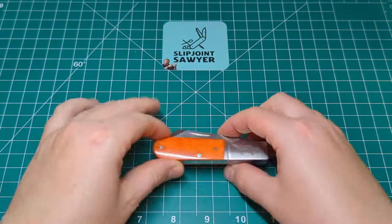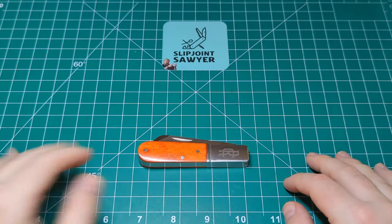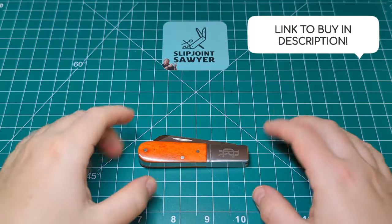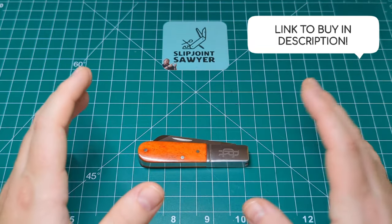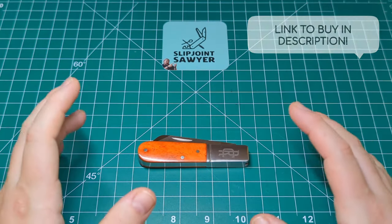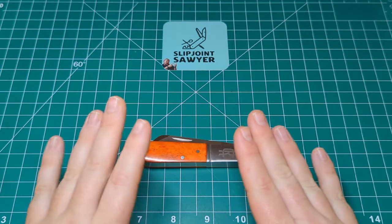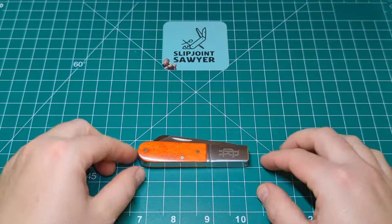Here it is — the Beaver Creek Barlow. I haven't had this a whole lot of time, but it's made a massive impact on me. I really do think this is going to be my traditional knife of the year, mainly for the quality and the style — it's like a modern take on a really traditional pattern using semi-traditional materials.